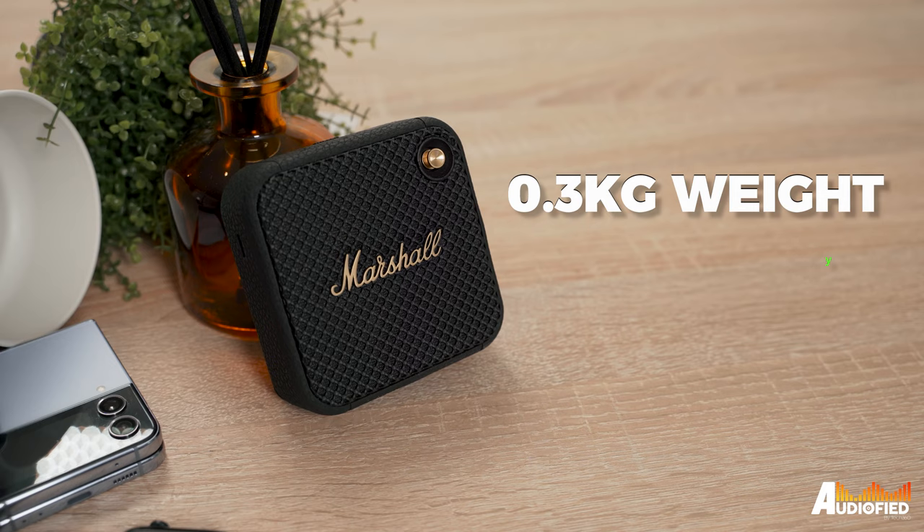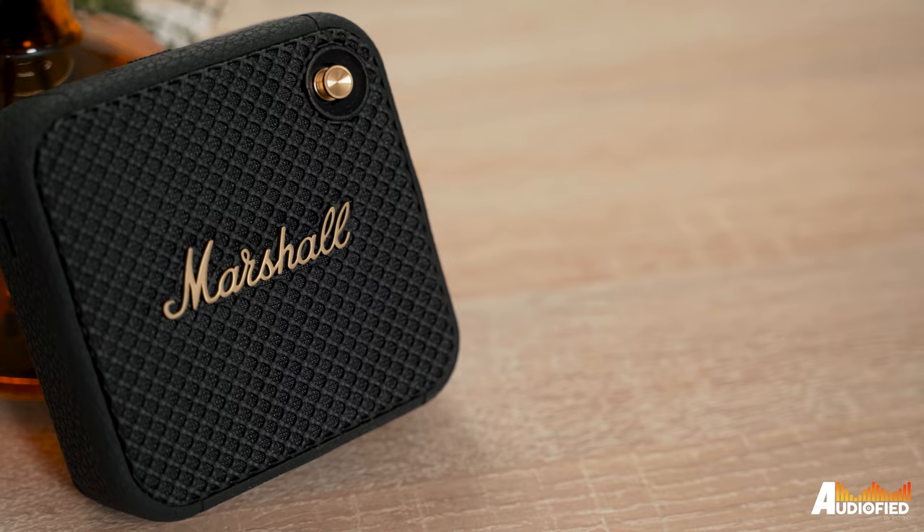Honestly, this speaker is designed to be a portable speaker first and foremost, and it accomplishes that with a really tiny chassis and a 0.3kg weight. That does impose some limitations on how loud it can get and how well it performs in sound quality. But I think Marshall has done a pretty good job in balancing the trade-offs.